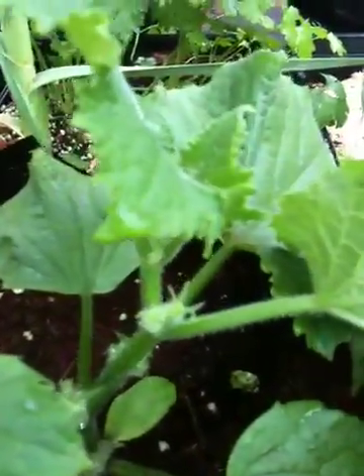This is a cucumber plant, and if we pull the leaves back, you can see right in there — those are buds, which will also have little cucumbers on them.